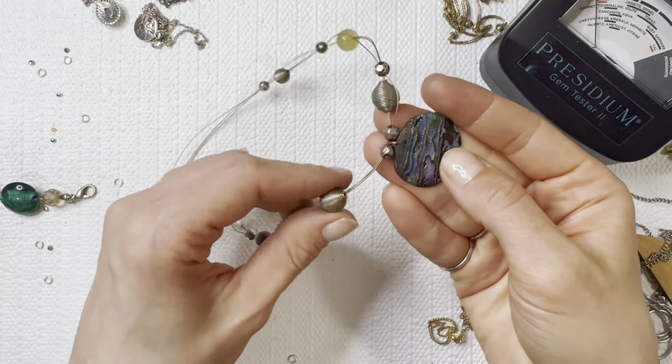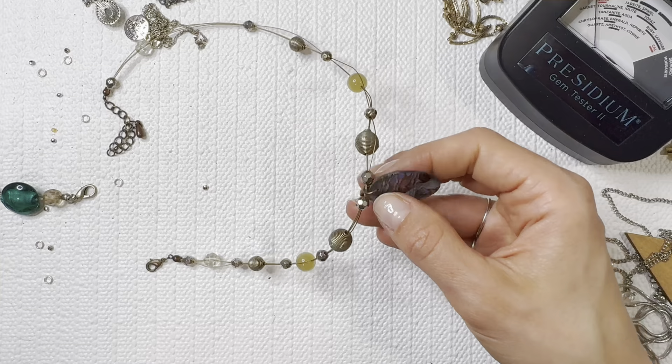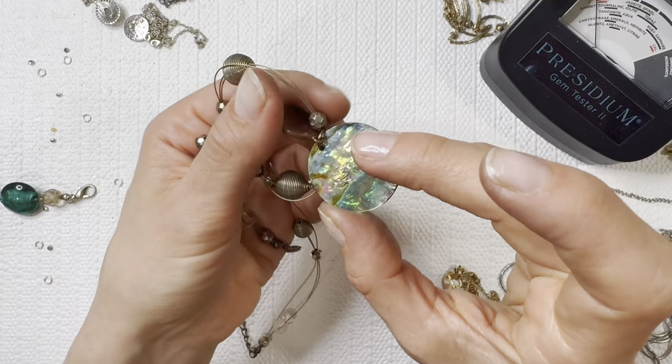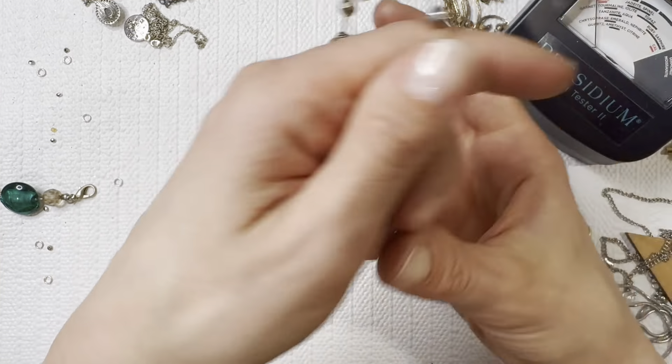I'm such a sucker for abalone — I found some on the beach last year and I was so ecstatic. Nobody else was as excited as I was, but I love abalone. I think it's gorgeous — it's such a stunning piece and a great way to add some vibrant color to an outfit. I'll do this one for three dollars.